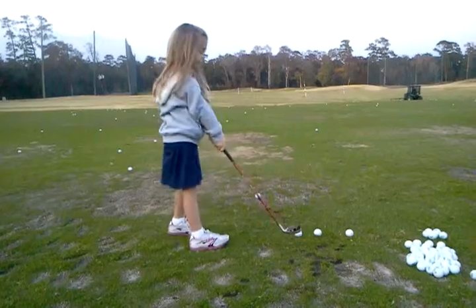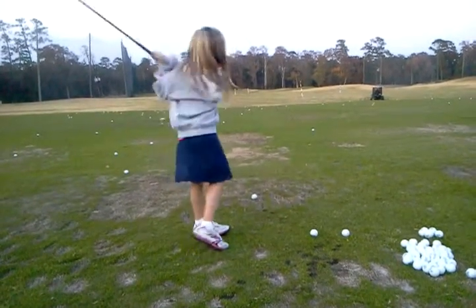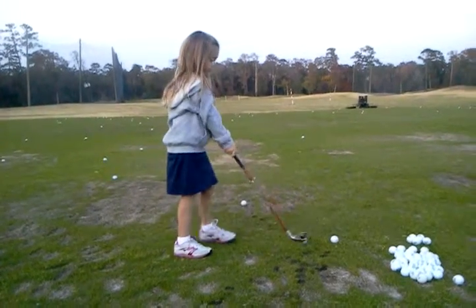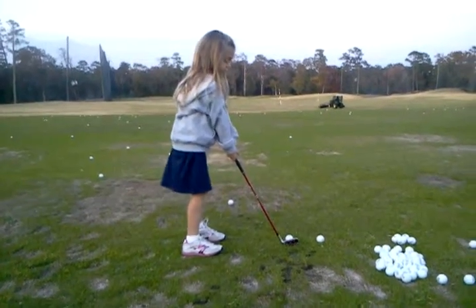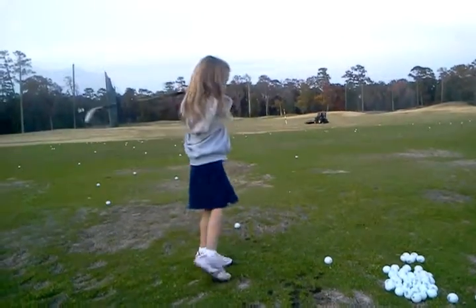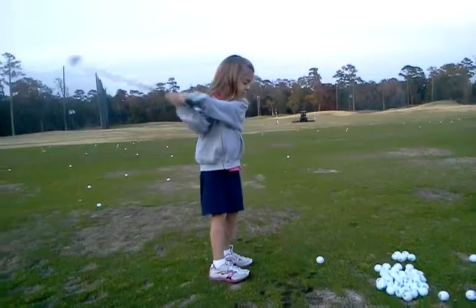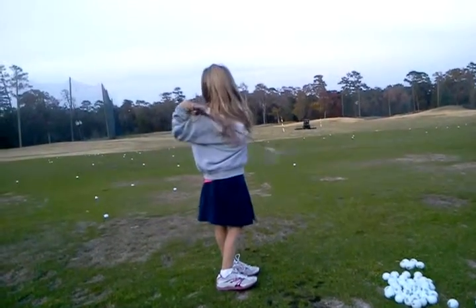That's all right. Very good. Your shoulder turns a lot better from last time. You remember that? Very good, sweetie. Very good.